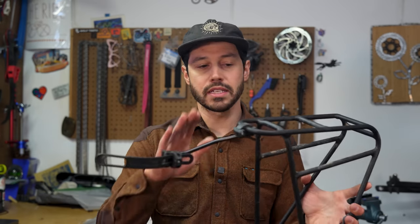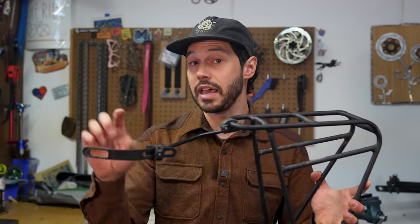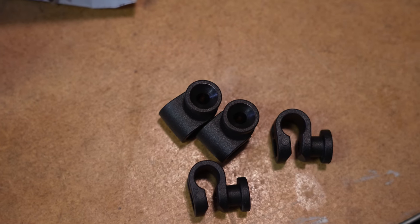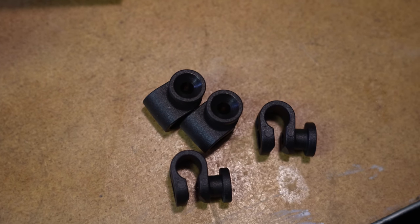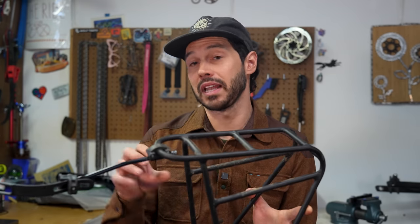What you get in the Quick Rack is the rack itself, two struts, quick-release mounting hardware, and a QL 3.1 mount that works specifically with some of Ortlieb's panniers. This rack is also compatible with the QL 2.1, QL 1, and top lock systems.